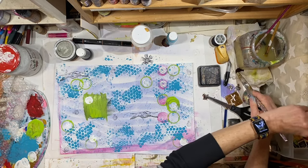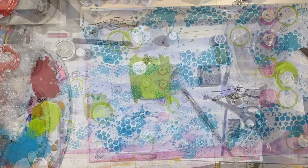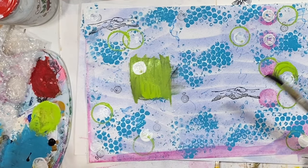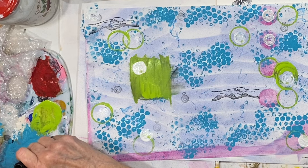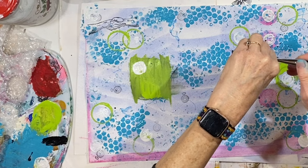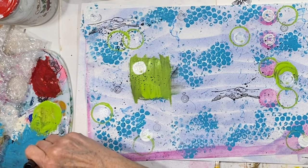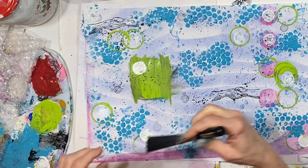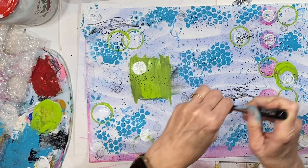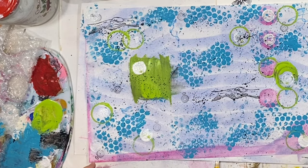I need to change that water. I kind of want some black. Here is my splatter brush — this is a Tim Holtz distress splatter brush. That'll be pretty dramatic; it's so dark. Lots of lovely green there, and black on top.